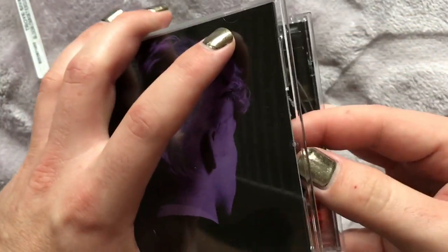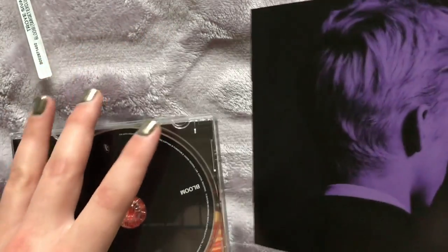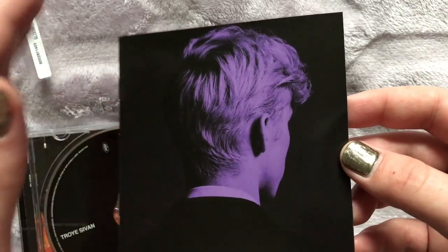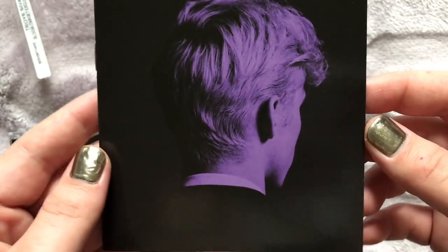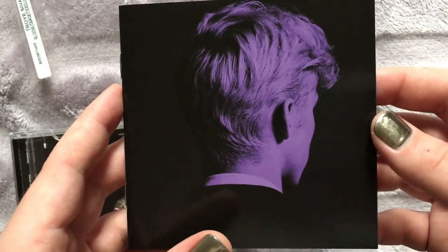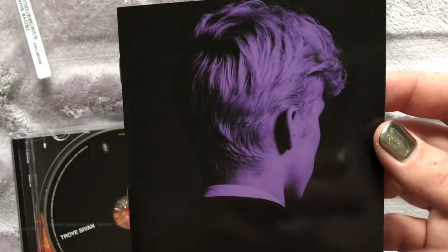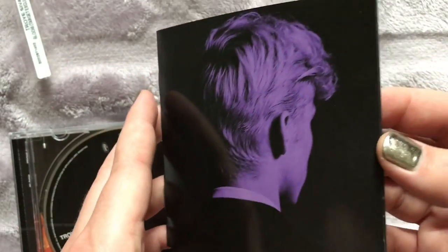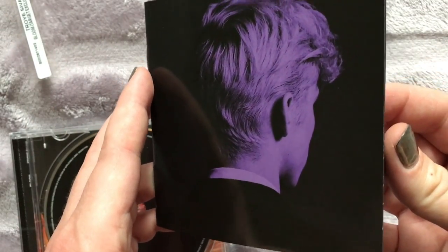Let's check out the insert first. You should notice from the standard edition, this has more of a purple effect for the Target release. I've kind of noticed with Target exclusives, sometimes they tend to have a slightly different shade or a different color of the font, just to kind of distinguish it from the standard versions.